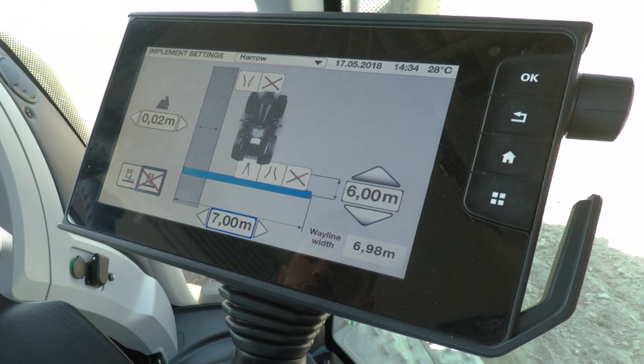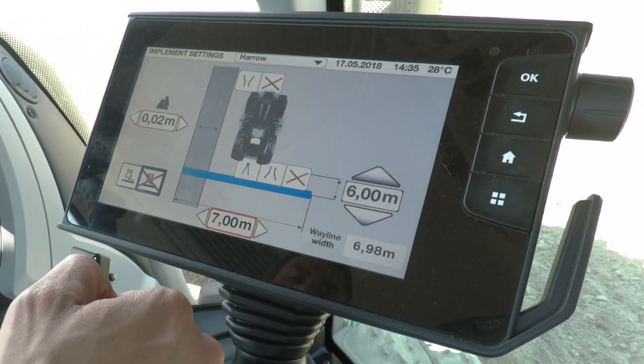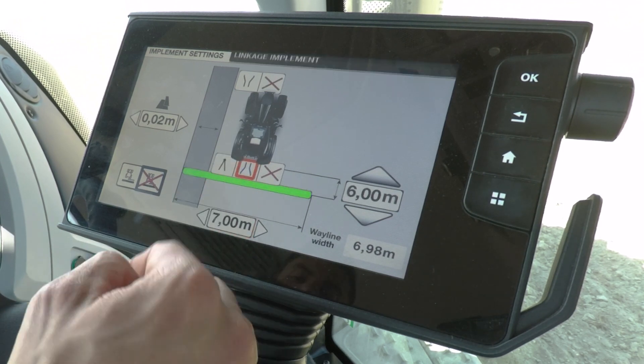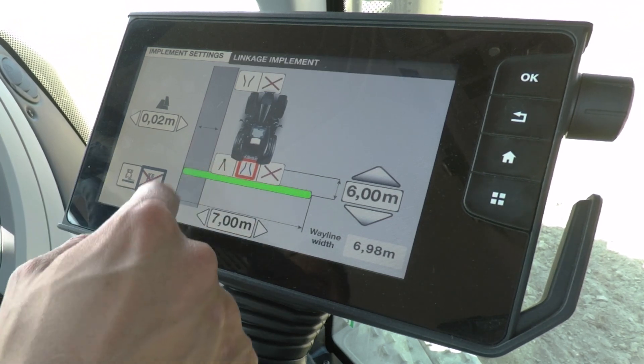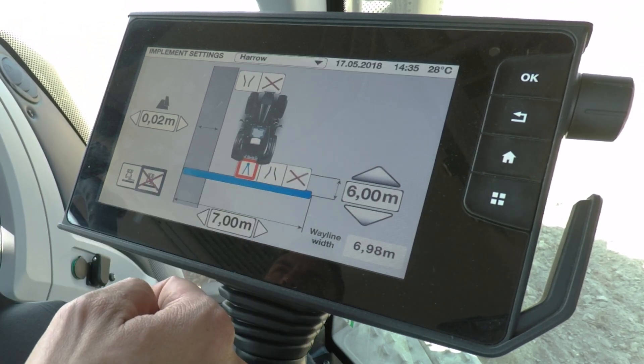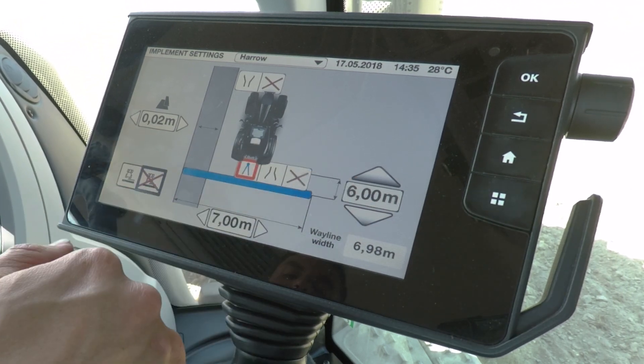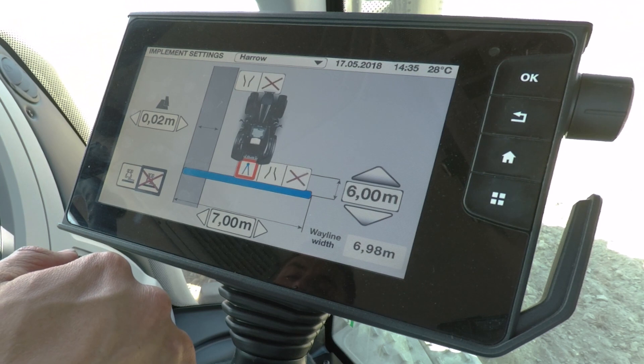The harrow I'm pulling today is 7 metres wide so I want it set at 7 metres. I'm running RTK accuracy so I don't need much overlap — I'm putting in 2 centimetres overlap on the left hand side. It's a trailed machine, so I'll select trailed, and this is the distance between the attachment point and the actual work point — that's 6 metres to the pivot point.